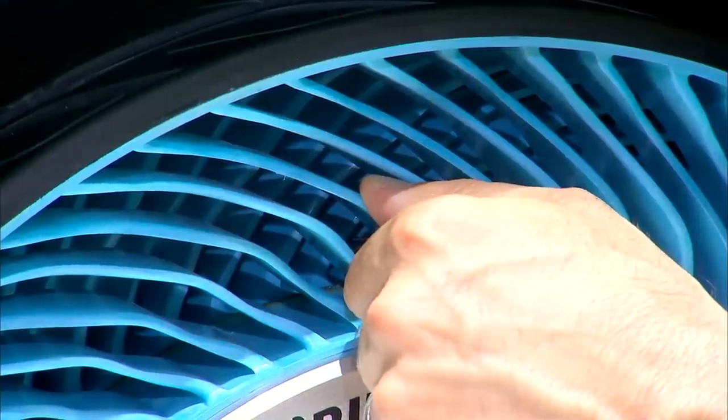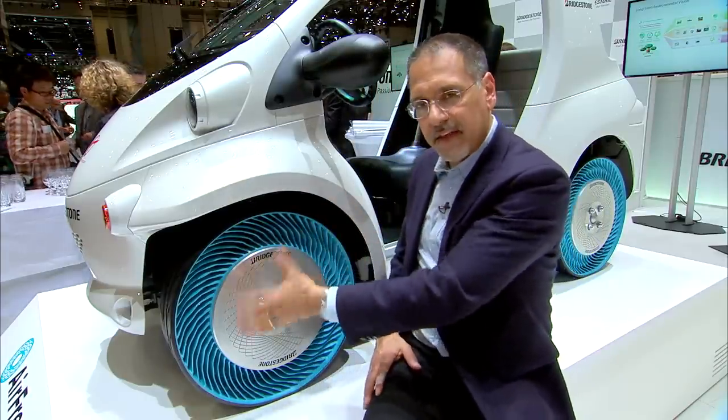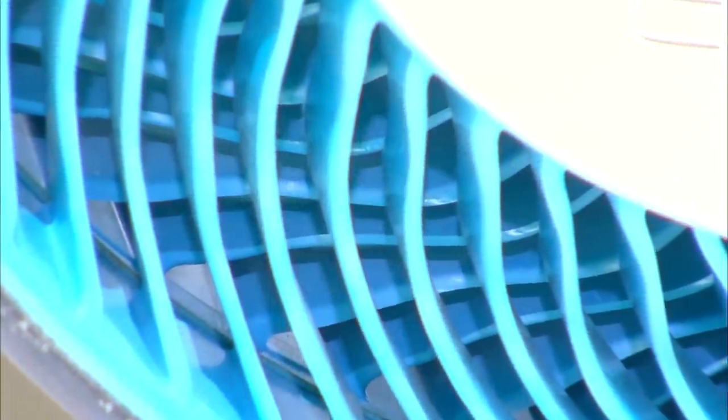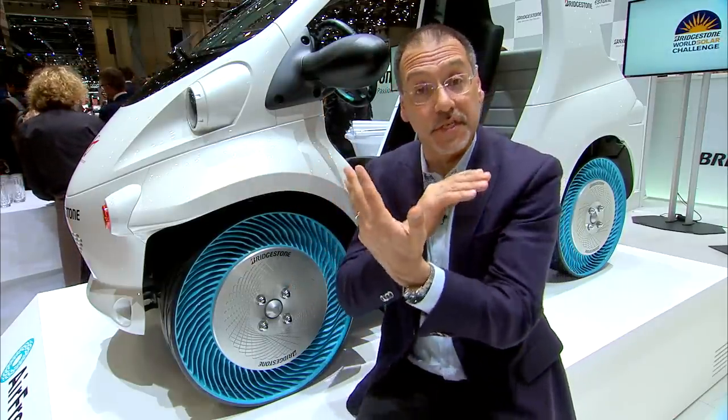They've got some give in them, as you can see there. They're pretty stiff, though. On the other side is another set of these veins bent the other way. And this, they say, is key and different from a lot of other designs because the tire's got two ways of supporting the vehicle's weight as it goes over terrain.